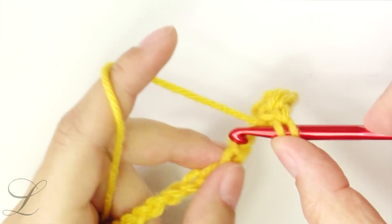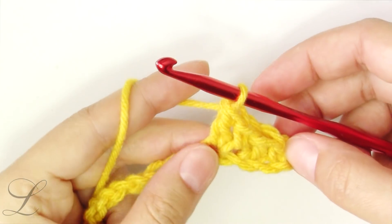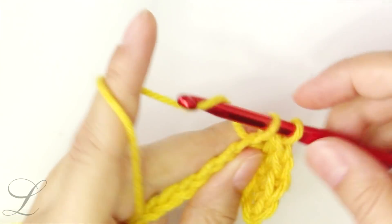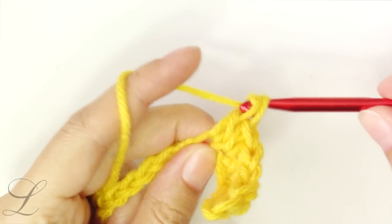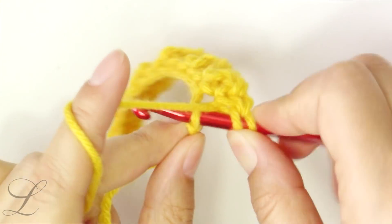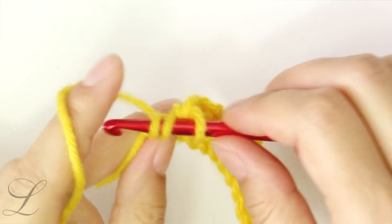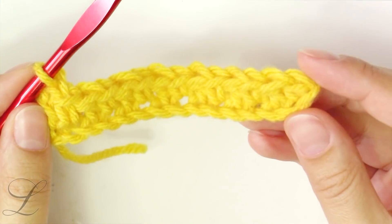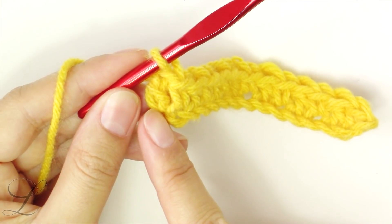Into the next a double crochet — keep repeating these steps till the end of the row: single crochet, double crochet. You will end the row with a double crochet, because we have an odd number of chains. We started our project with a single crochet and we are ending the row with a double crochet.